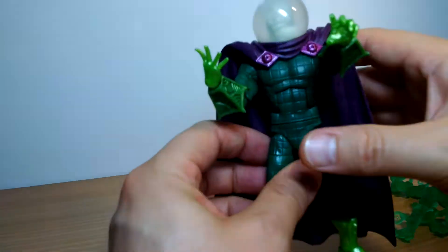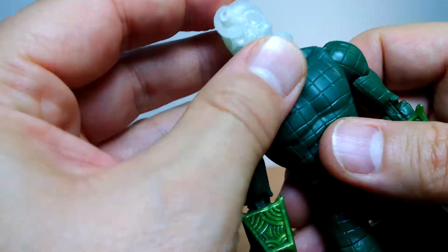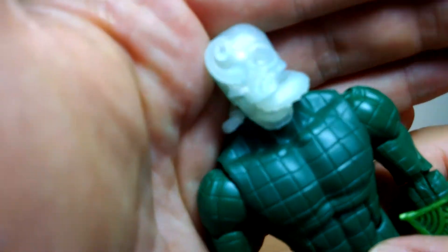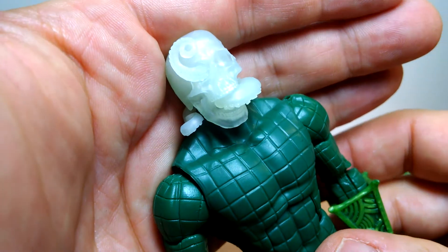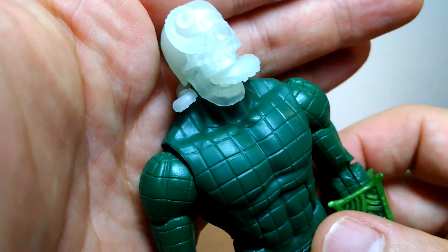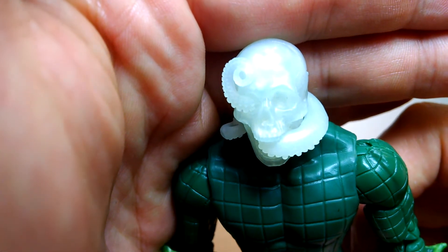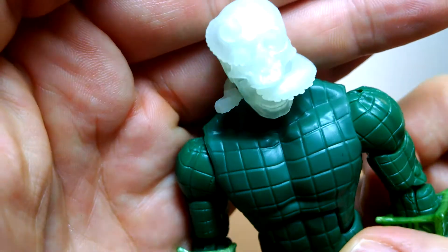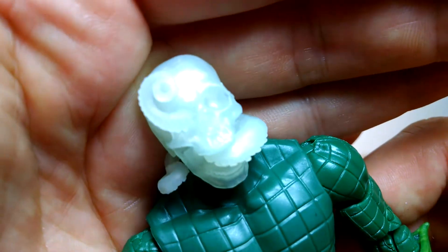Let's cut to the chase and get to this gigantic goldfish bowl, because you've got to see this. This has to be one of the best sculpts on a figure I have ever seen. It's translucent white and under a white light, but there is a tentacle coming around his neck, going up through his mouth, the skull, and up through his eyeball. Look at that thing — man, oh man.